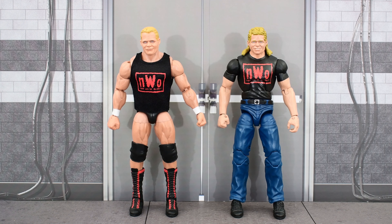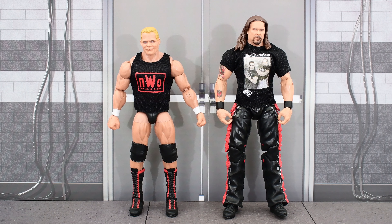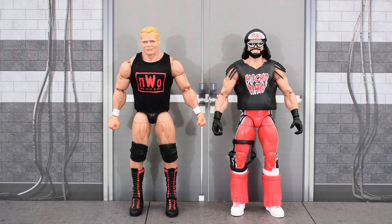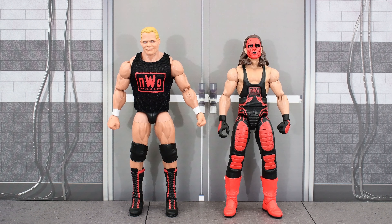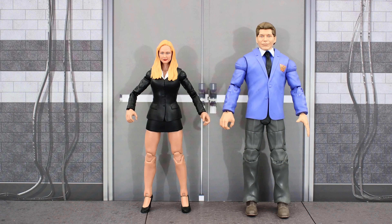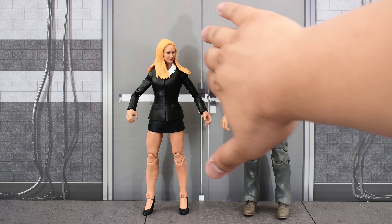Here's the new Legends 15 Lex Luger next to my custom Wolfpack Lex Luger figure, then next to Legends Kevin Nash, Wolfpack Kevin Nash from the Hall of Fame 4-pack, Legends Scott Hall, Wolfpack Macho Man, and finally next to Wolfpack Sting. The only Wolfpack member we're missing is Konnan, but I don't think we're getting that figure anytime soon. Unfortunately I don't have a past Stacey Keebler to compare, or any of the wrestlers she managed like Test, the Dudley Boys, or Scott Steiner. But here she is next to Vince McMahon — on second thought, we should probably keep him away from her.